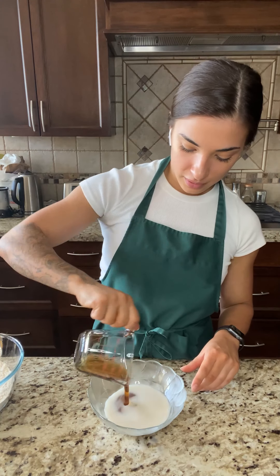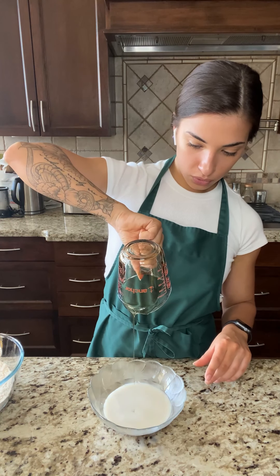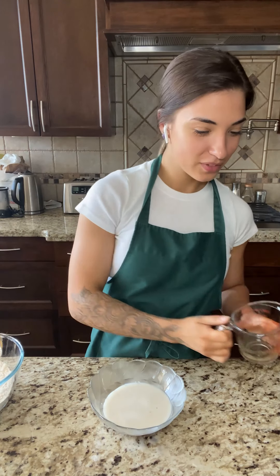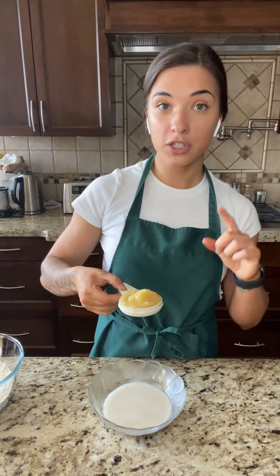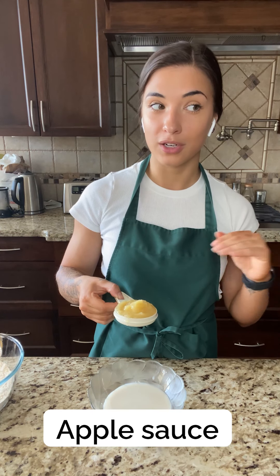I chose sugar-free maple syrup just because it's on the lower-calorie side, but regular maple syrup is amazing, and to be honest, I like it a little bit better. And a fourth of a cup of applesauce. Make sure it's unsweetened, just pure apples, baking sauce.